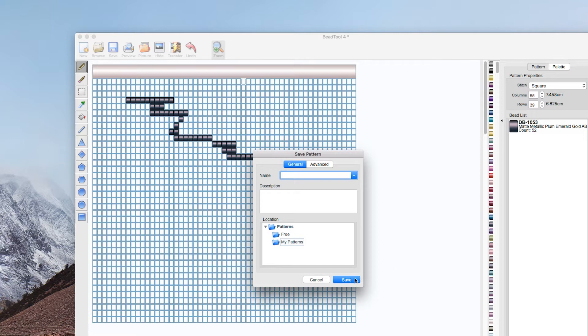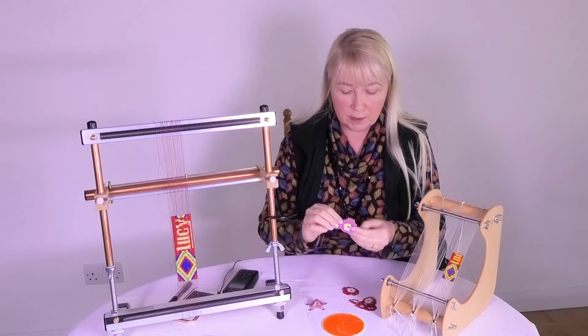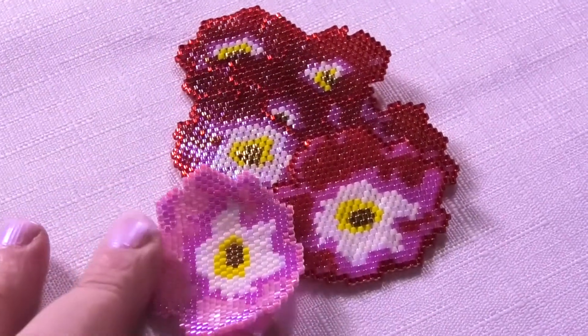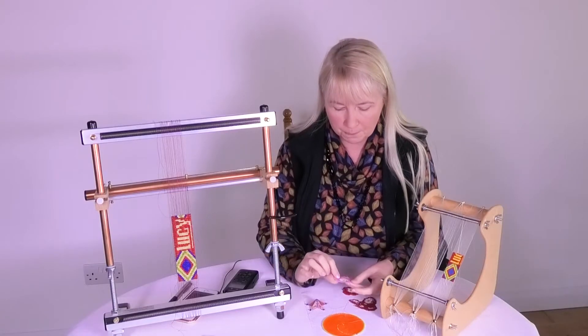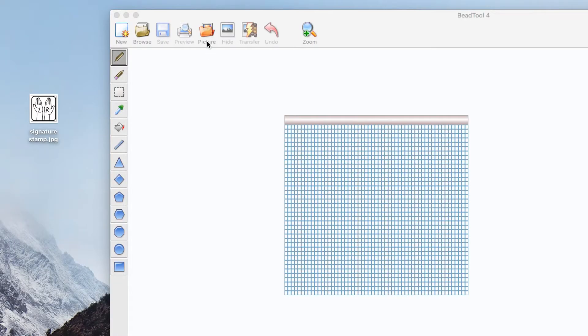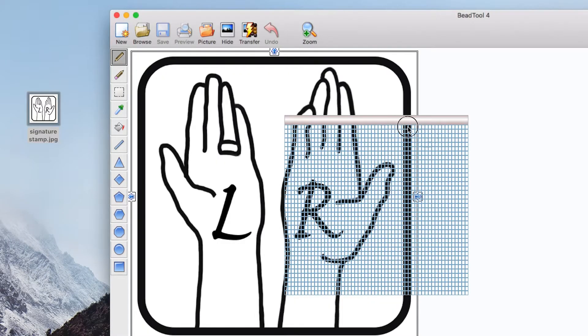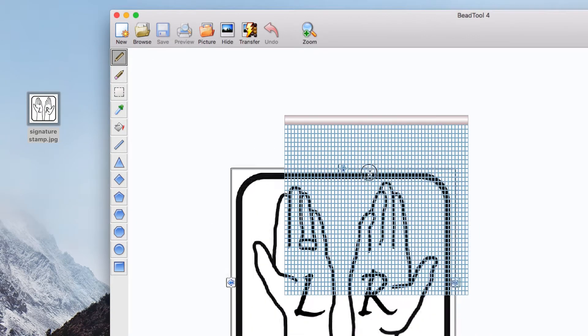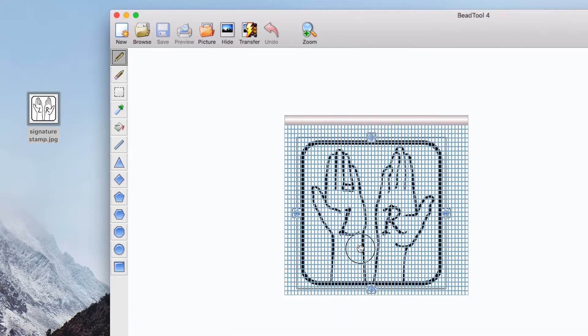I will take you through the process of putting together this dog rose pattern so we can actually go through something together. I'll also talk about importing pictures, because that's an absolute breeze and such a time saver — absolutely brilliant.